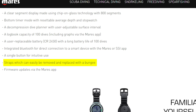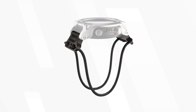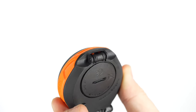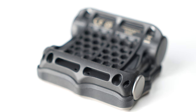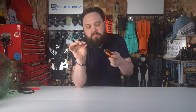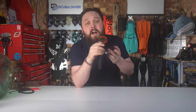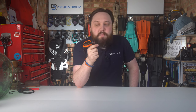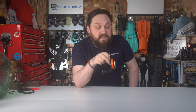Mares mentions bungee mounts on the product page for the Puck 4 but I couldn't find one specifically for it — I imagine there's a separate bungee mount like the one for the Sirius where you remove the straps and attach a separate mount. Some dive computers nowadays have mounting points molded into the case design itself, which would have been nice to see. The strap with the grippy detailing is decent, but if you prefer a bungee strap, a lot of computers now have that feature built in.